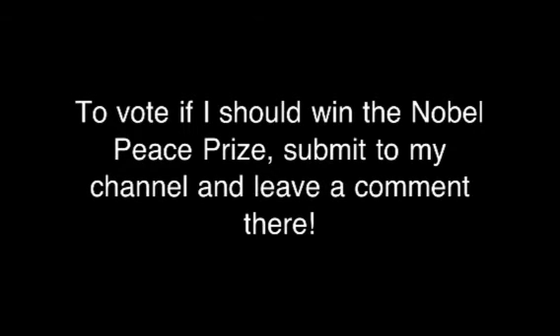To vote if I should win the Nobel Peace Prize, submit to my channel and leave a comment there. If you don't, I'll shoot a fork in your neck!